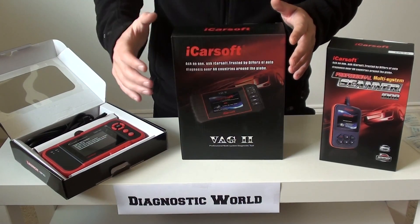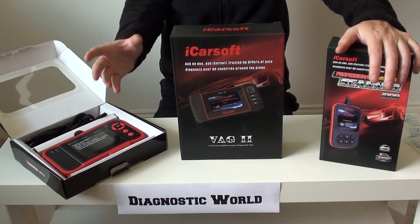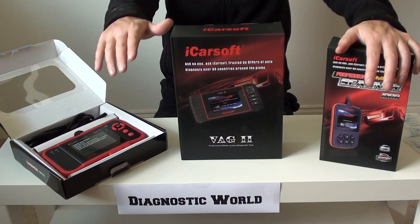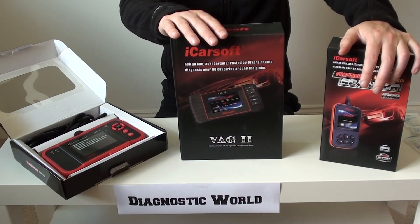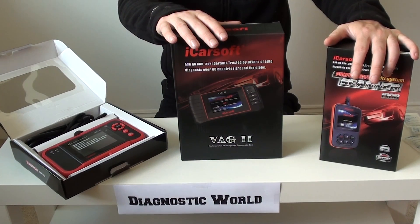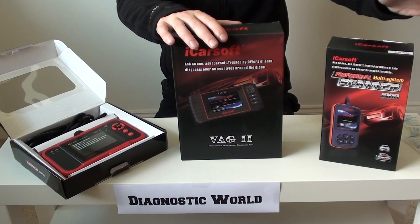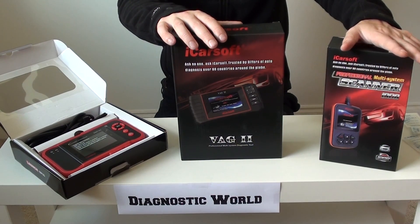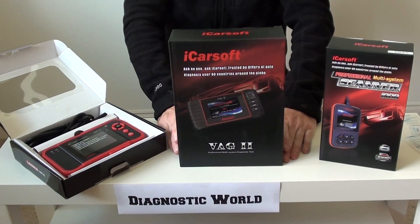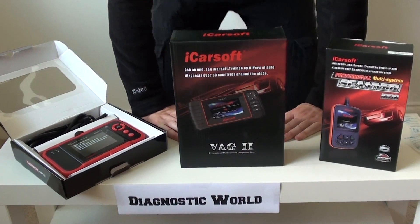A lot of people want to learn and fix things themselves. If you go to a garage and get your car plugged into their diagnostic machine, you could be looking at 50 to 85 pounds per visit. If you visit twice, that's in excess of 150 to 160 pounds. Buy one of these kits and it'll cost less than that, so once you've been to the garage twice it's already paid for itself — and then you've got it for life. You can also arm yourself with this kit before sending your car to the garage, so you actually know what's the matter and you're not getting fobbed off. If you need any further help, visit the Diagnostic World website. Thanks for watching, and I hope this video has helped you make a decision on your next diagnostic tool.